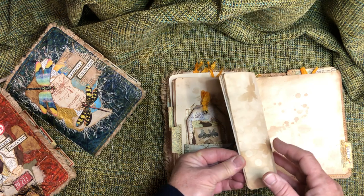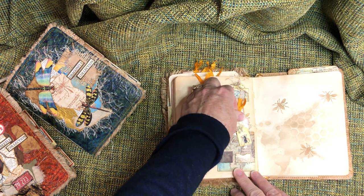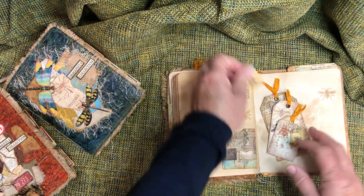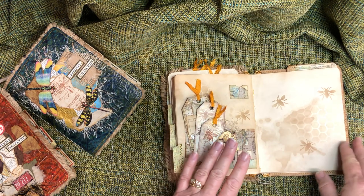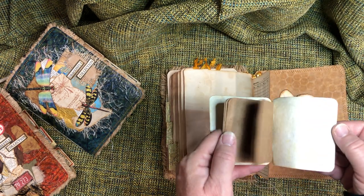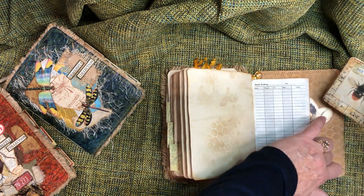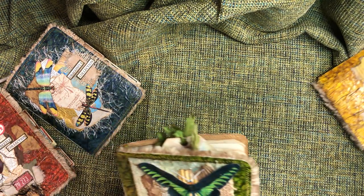Nothing else there but a little tag. Pages, more tags in these pockets. A little one up here — makes it fun even if you give away the tags; you have a place to tuck a note or something you want to work on later. In the back of the bee one, there's an Artie Mays specimen card — I just printed it out and made a little book and it tucks in here like that. Bees are done.